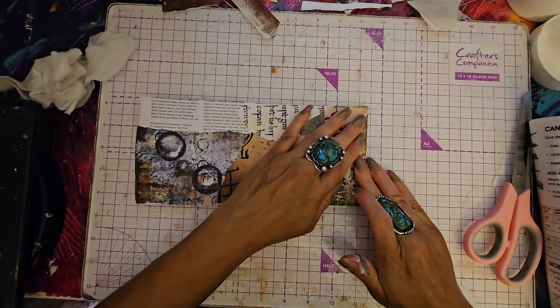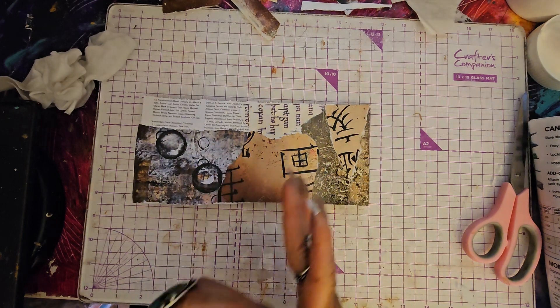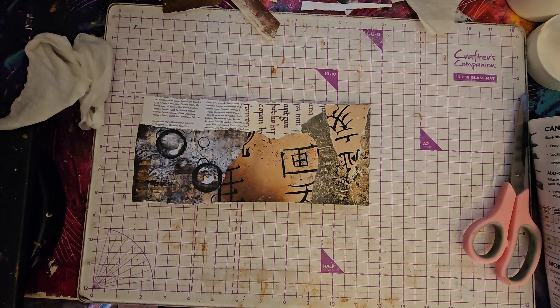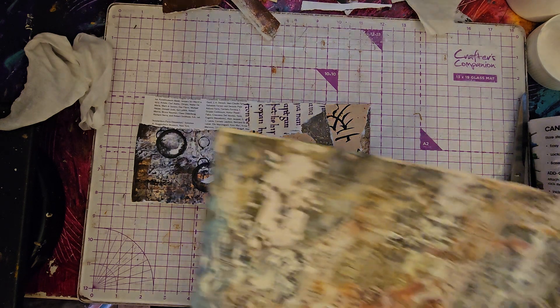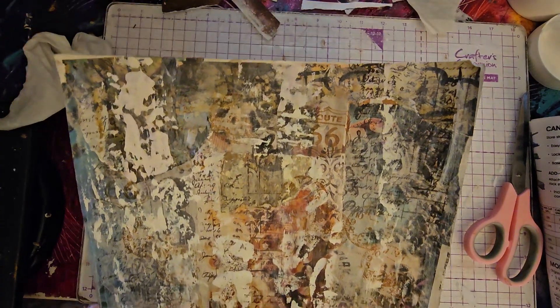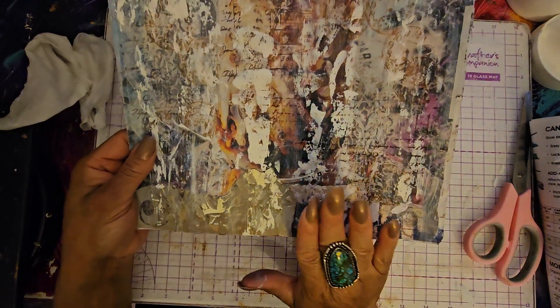So we're going to put this to the side and bring our book back. Let's get out my Tim Holtz distress inks so we can ink up a few things that need to be inked up. You know what? This may be a flap — I could put this here, and that could be a flap. I could even add a flap right in the middle — I haven't done that for a long time. That could be really cool. We'll see.